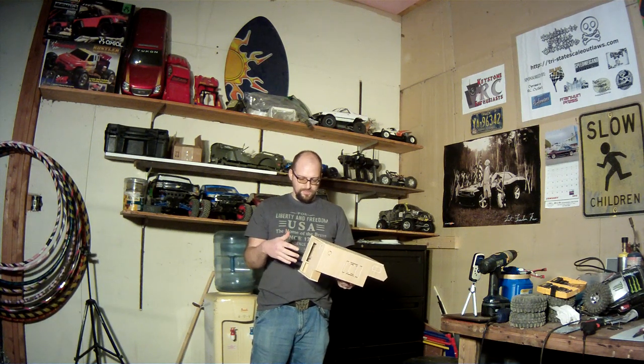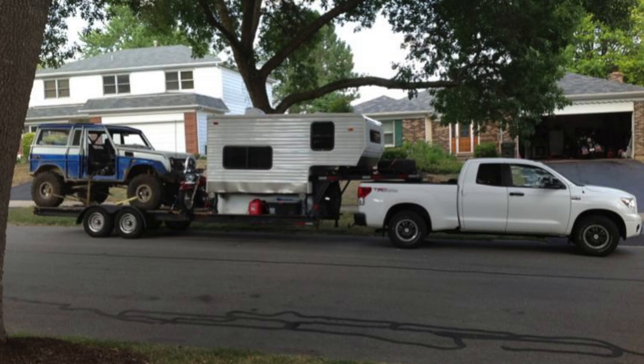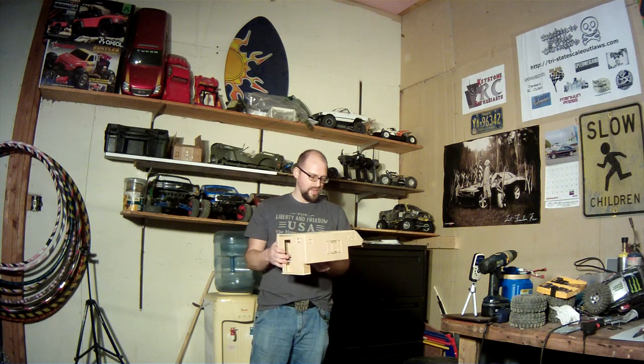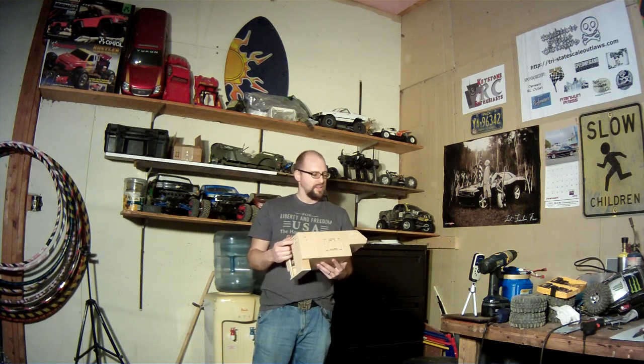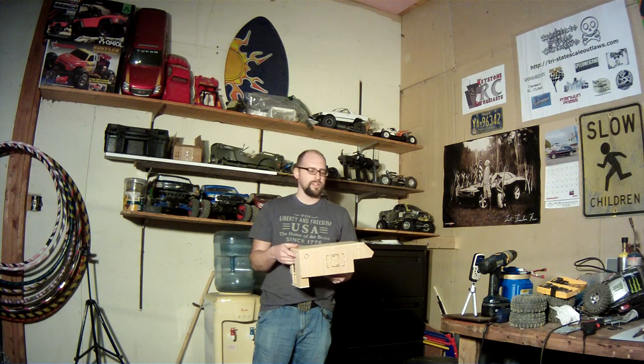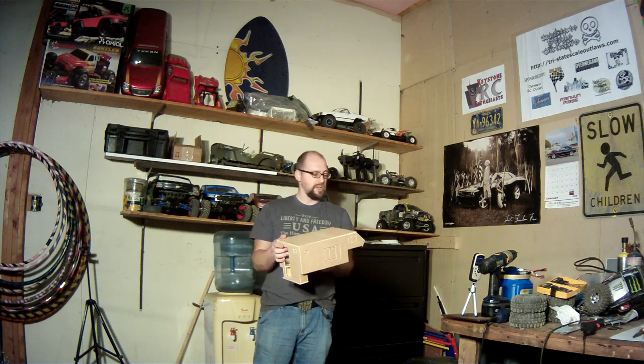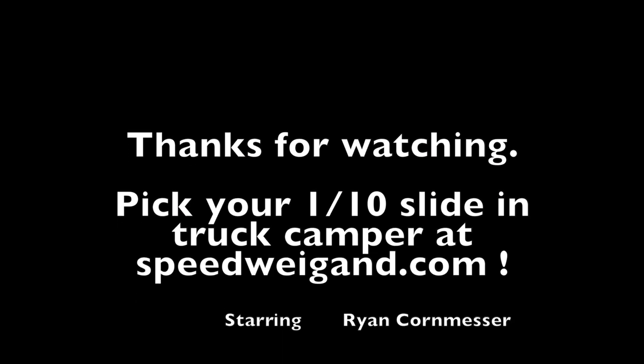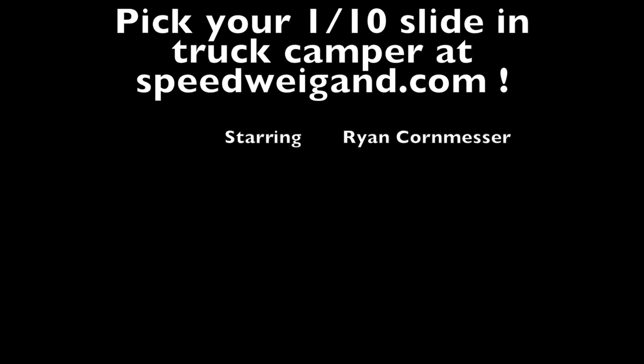I'm hoping to someday build a trailer — a redneck toy hauler that this goes on, that would tow behind my Tundra and carry the Class 3 on it. But for now, that's how you assemble it. The details are up to you. Go ahead and pick one up off of Speedwagon's website. They're a lot of fun to build and a lot of fun to detail, and they give you just that little bit extra fun when you do a trail run to have a camper on your truck. So I say go for it — it was pretty easy to build. Thanks for watching. Be sure to check out my documentaries and my other tech builds.